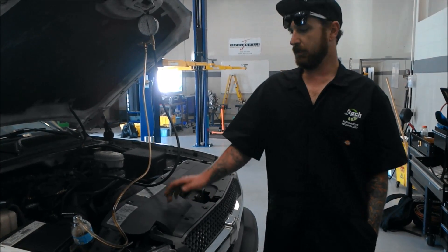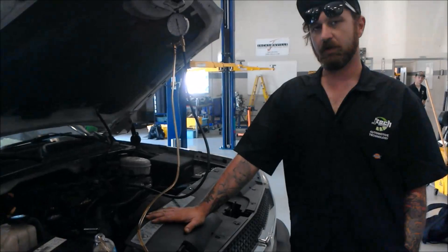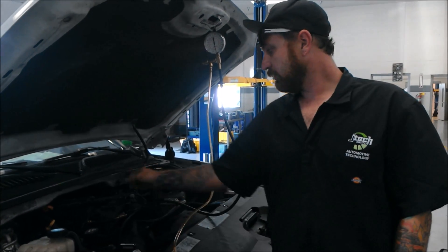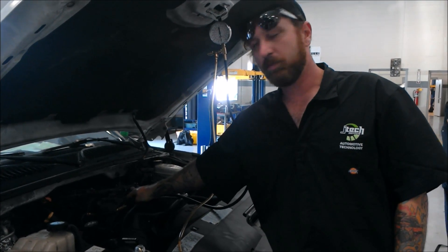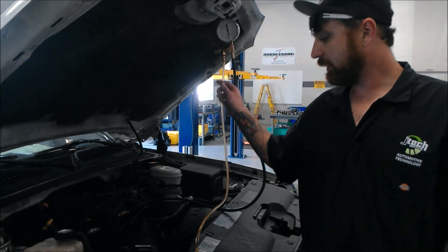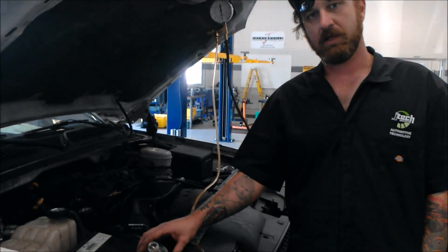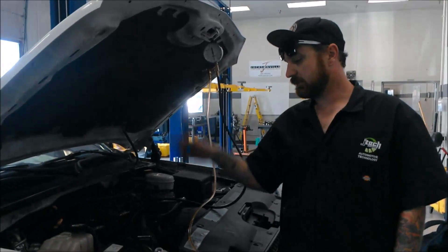Hi, I'm Drake Fraley. Today we're doing a fuel pressure test. Basically, the way it works is we're hooking to the high pressure side of our fuel rail. We have a Schrader valve in place here. We've got a gauge showing how much PSI, and then we have a hose running to a bottle here to catch any excess fuel that gets caught in the system.